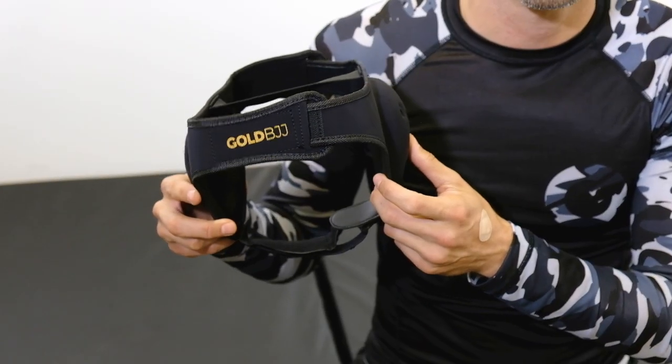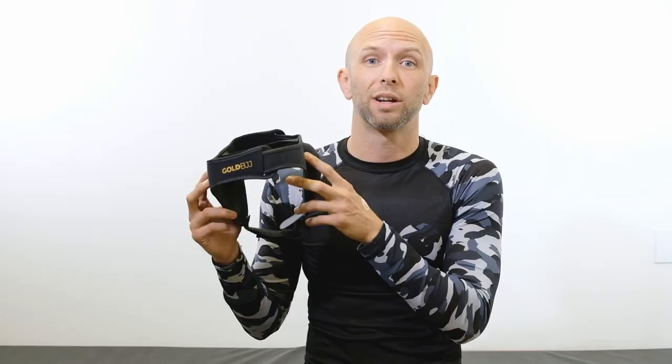What's up guys? Dave here from Gold BJJ. Today I am going over how to fit your headgear correctly on your head. First things first, you want to get your fitting done before you get to the gym. The last thing you want to be doing when you're supposed to be rolling is fiddling with your headgear, getting it to fit right.